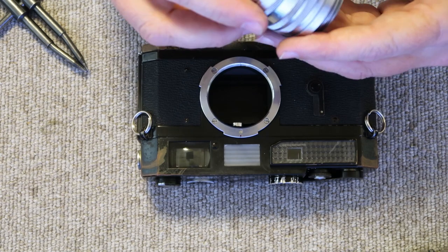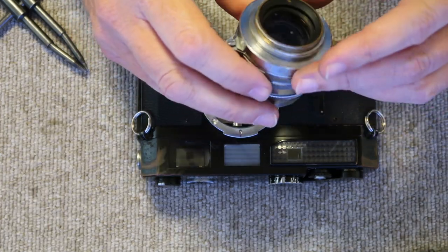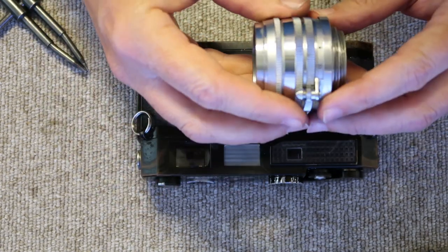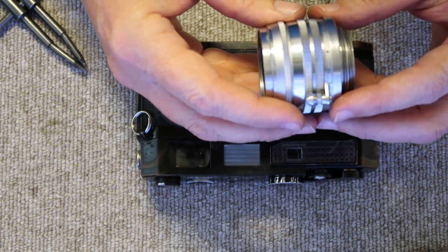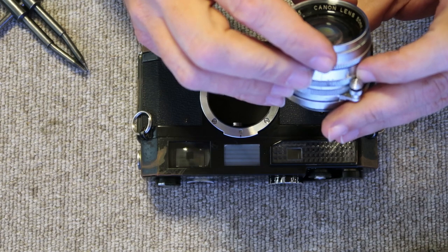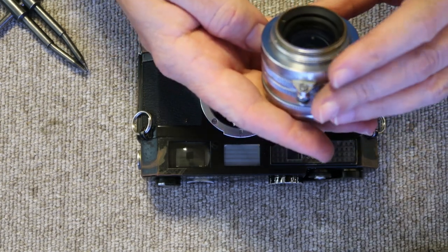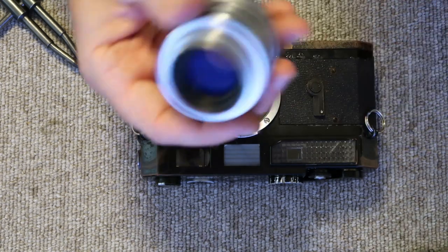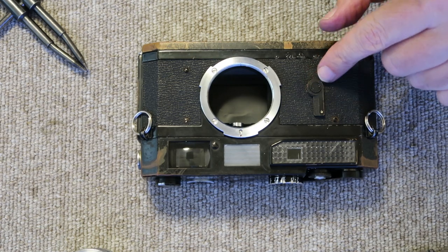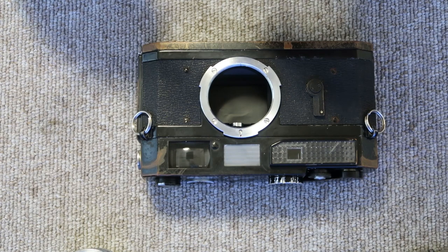This lens is heavy — the chrome-plated lenses are made of solid brass which is thickly chrome-plated and they weigh maybe a third more than the later aluminum lenses. The later ones are a bit more scratch resistant, though unfortunately more prone to haze. The first thing to do with the body is remove the self-timer lever using the pointed spanner.